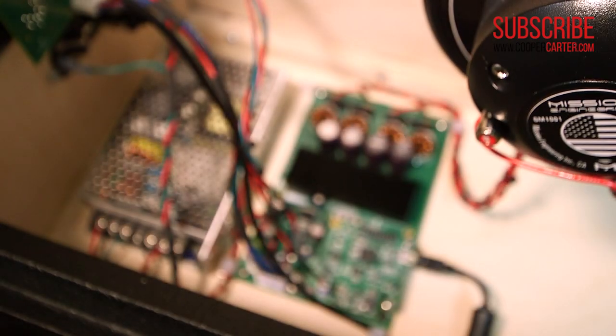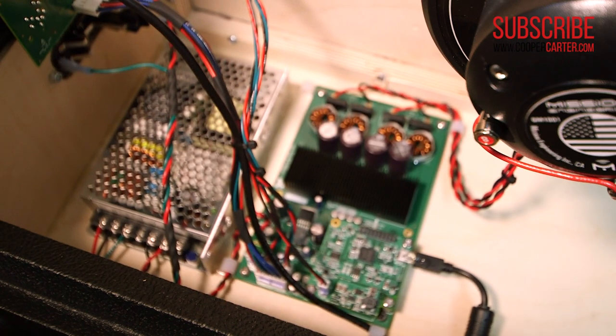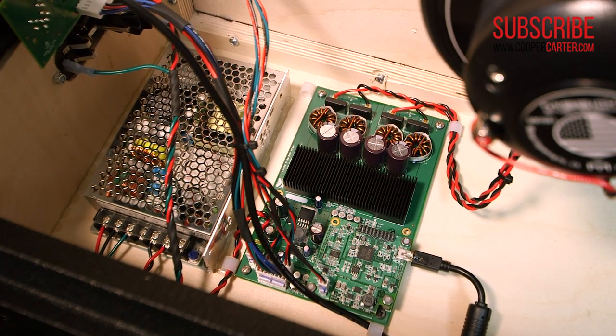It is an active or powered speaker system, and the speakers are run by 110 watts of Class D amplification. And of course, being guitarists, a lot of people are probably asking — does it get loud? It absolutely gets loud.